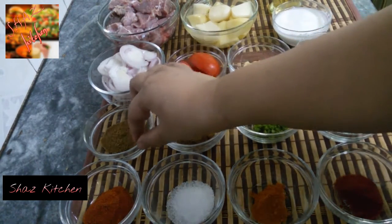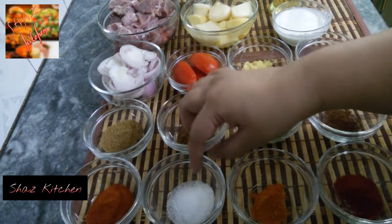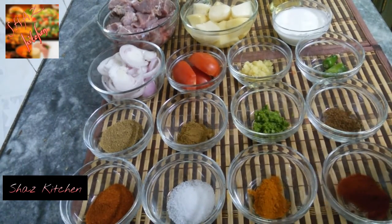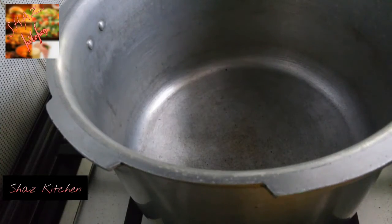1 teaspoon zeera powder, 1 teaspoon dhania powder, 1 and a half teaspoon red chili powder, 1 and a half teaspoon salt, 1/4 teaspoon turmeric powder, and 1/4 teaspoon paprika powder. We will start cooking on a high medium flame with a pressure cooker.